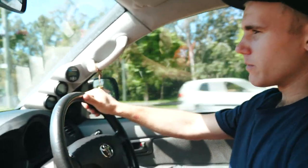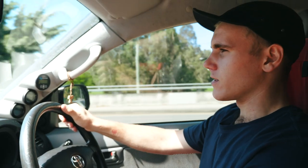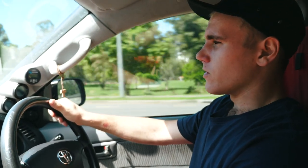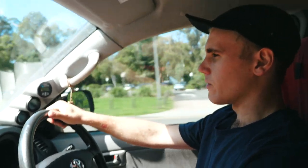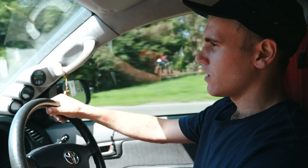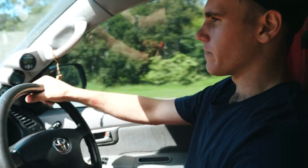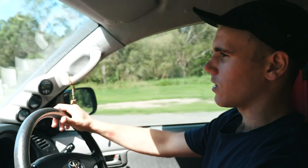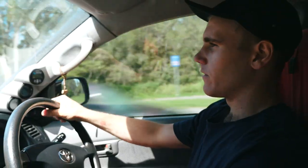Hey guys, I've been getting a lot of you asking me about fitting the larger tyres to the Hilux so I'm going to go over that today. When I was looking for this information it was there but scattered in different places, so I'm going to try and consolidate everything I know into this one video. It's going to get a bit long because there's quite a lot of information, so if you want to skip straight to the end I'll put the time up here. I'll just have a quick video on how to actually fit 285s.